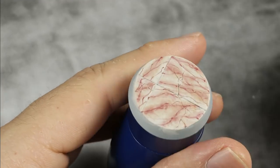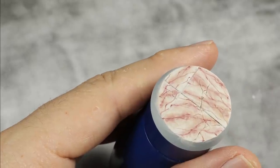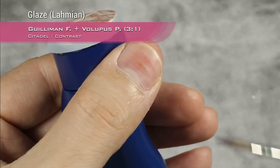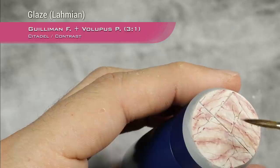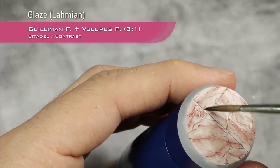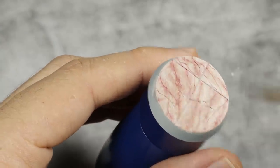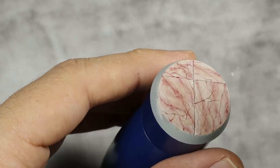I finished painting all the veins and I'm very happy with it, but I want to add a bit more color. So I'm going to take the same mix — three parts Gilliman Flesh, one part Volupus Pink — thinned down again with Lahmian medium a lot, and I'm going to do an overall glaze over all the panels. This will help bring a bit more color into it. I ended up doing another coat over all the marble just to bring out the color, and you can see it looks much better — much pinker, more unified, but with a lot of depth.